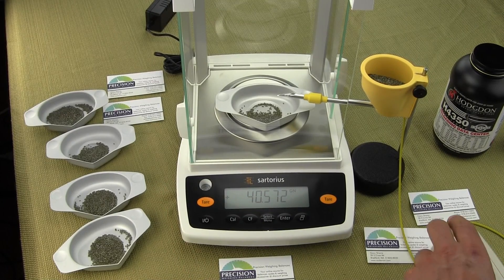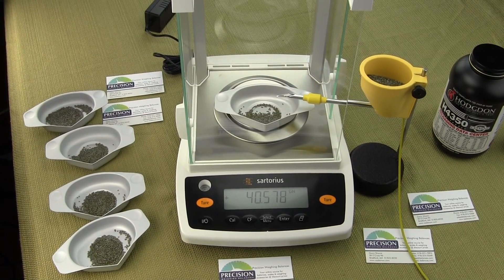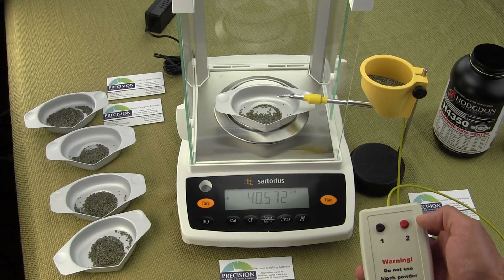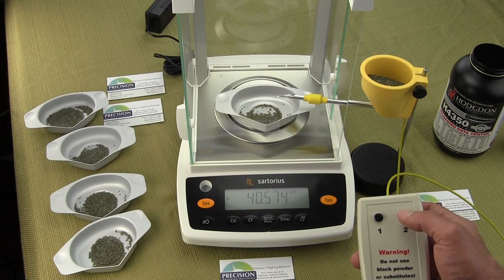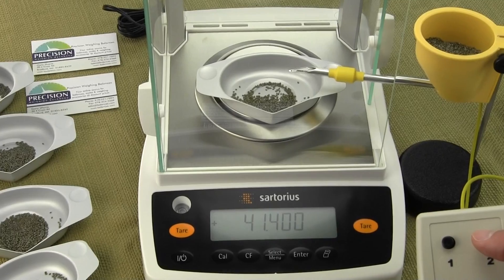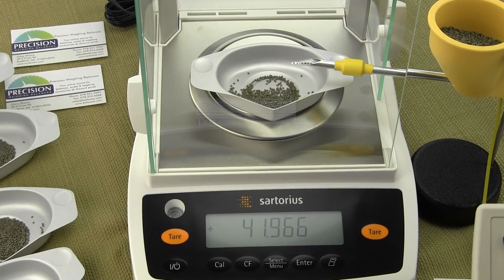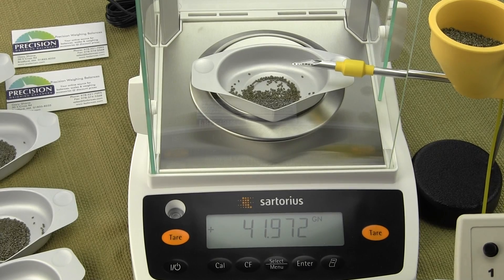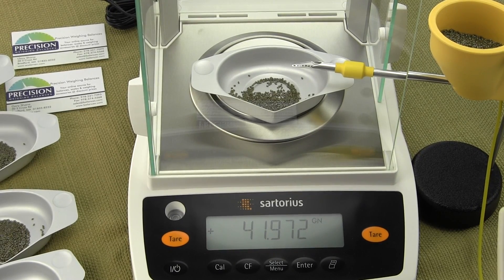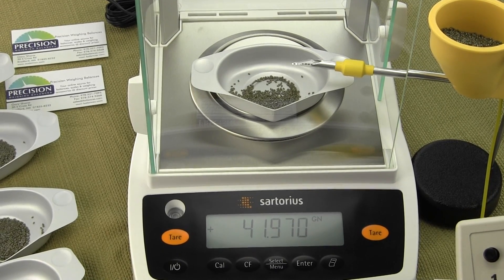Most gun and ammo guys will have a powder thrower and they'll be throwing approximately 41 grains, then use the power trickler to do the fine adjustment. Right now we have 40.57 grains and the objective is to get to 42 grains. We're at 41.968, and a kernel of this Hodgdon H4350 can weigh anywhere from about 0.015 grains to 0.030 grains — that's 15 to 30 thousandths of a grain.